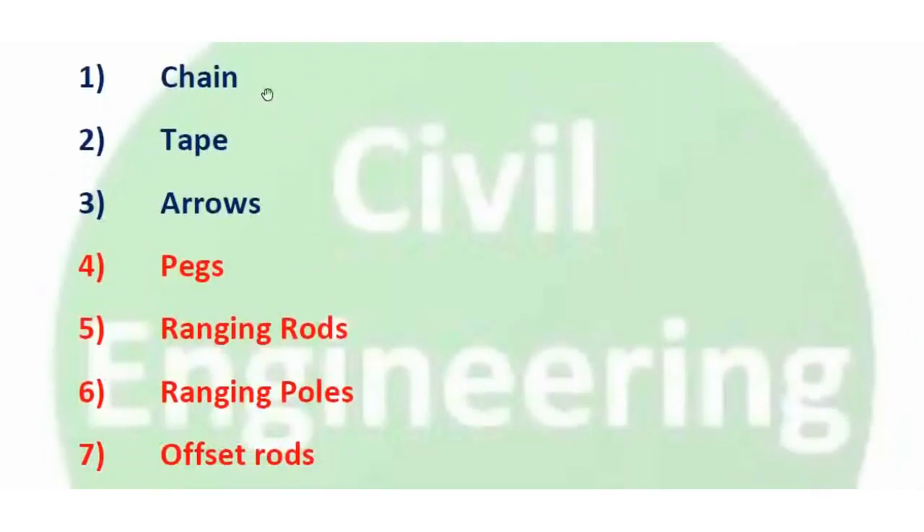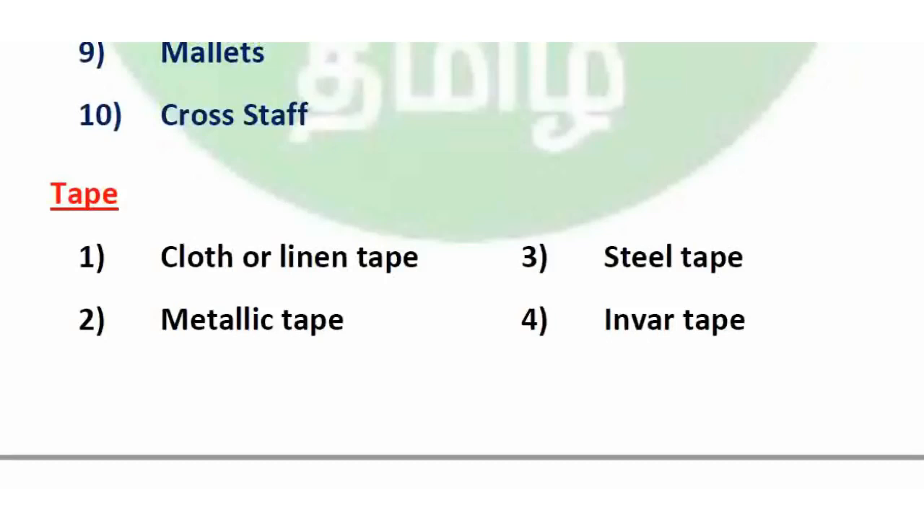First, let's look at chain. Next is tape. Taping is an accurate method of distance measurement. The types of tape used in chain survey are: cloth or linen tape, steel tape, metallic tape, and invar tape.